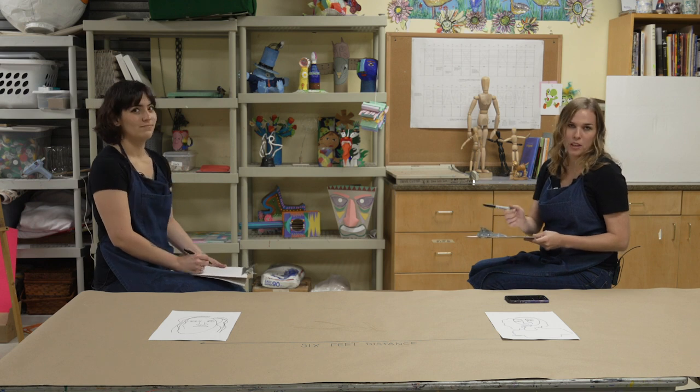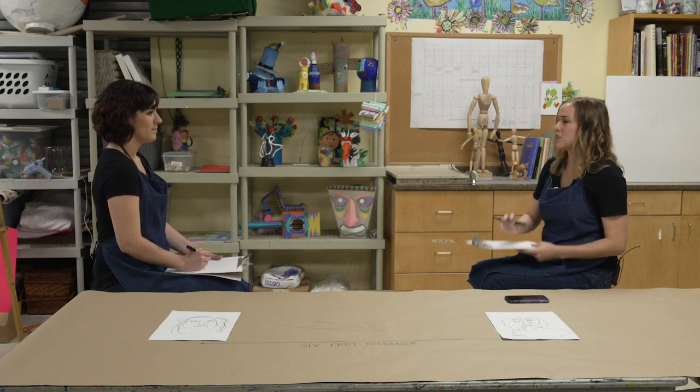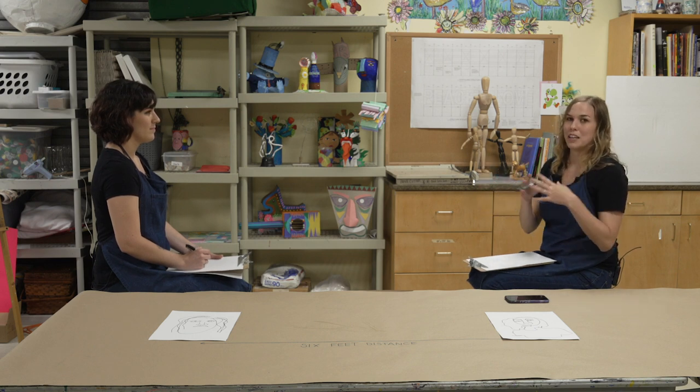For the full two minutes you're going to work with one continuous line without lifting up your Sharpie pen or pencil, and you'll have two minutes to draw the person in front of you. This is a really fun activity to start getting your creativity flowing so that you're not really thinking about what you're drawing. The results are pretty fun!